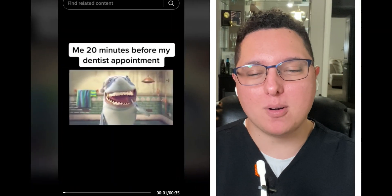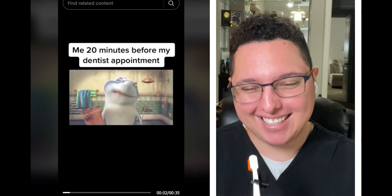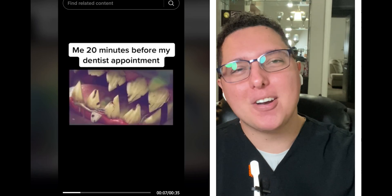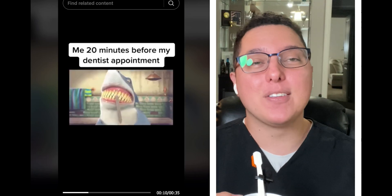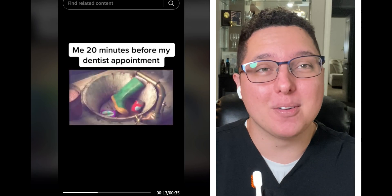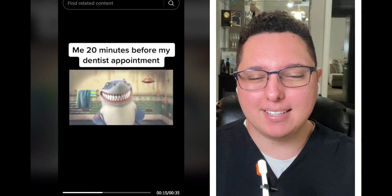Brushing your teeth 20 minutes before your dentist appointment — raise your hand if you've done this! I've done this so many times growing up as a kid, as a teenager, even as an adult, still brushing my teeth hard right before going in.